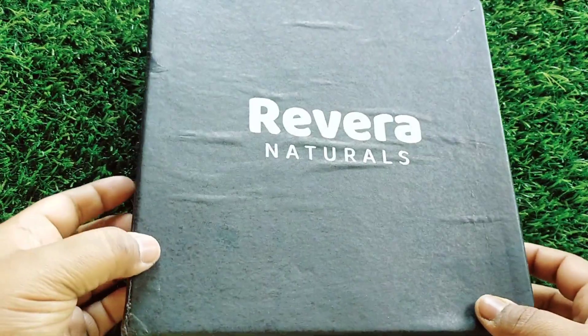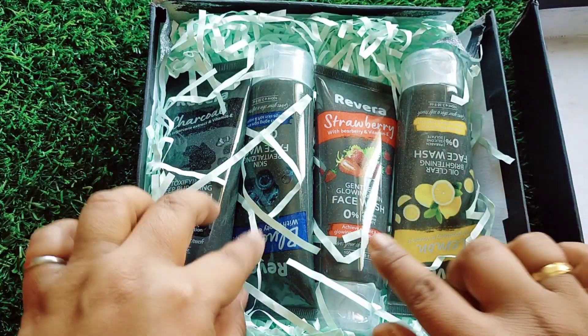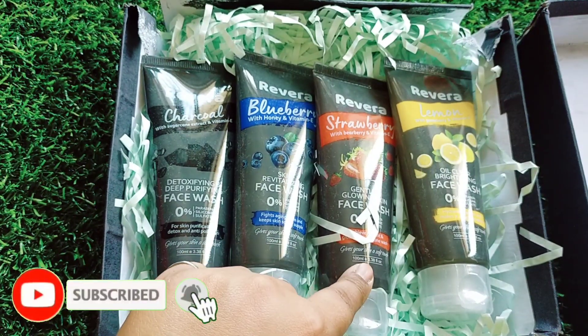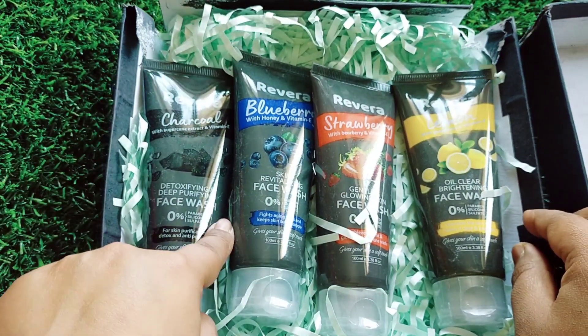I received something like this — Rivera Naturals. This is charcoal, this is blueberry, this is strawberry, and this is lemon. So I will show you all of them.